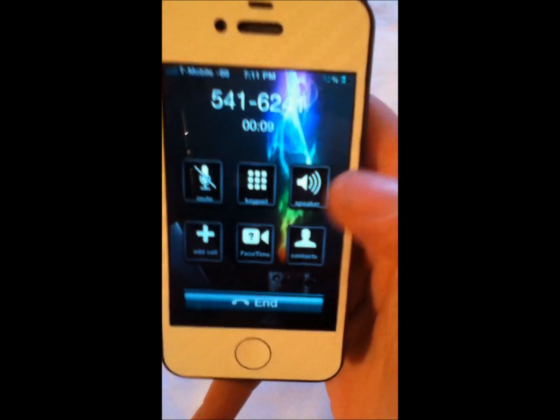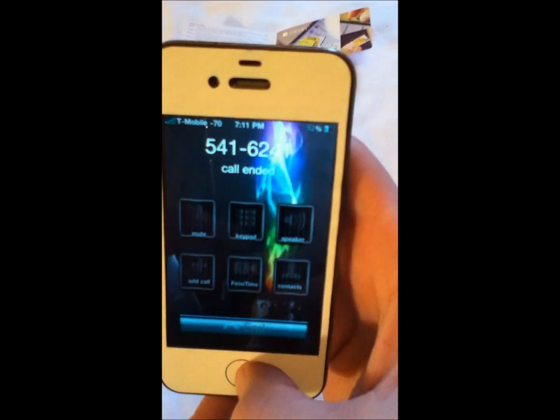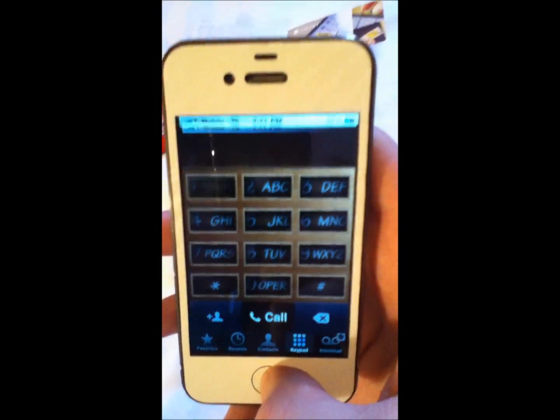Alright, the speaker is not working, but anyways, you can see the call connected. And that's it.